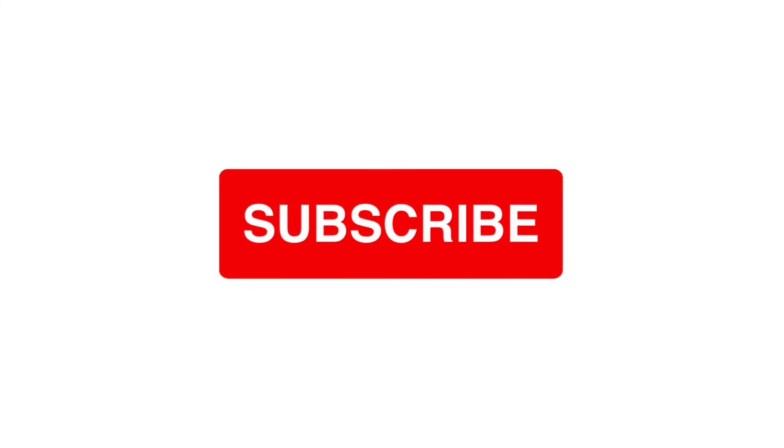Thank you so much for being here, everyone. If you enjoyed this video, don't forget to give it a thumbs up and subscribe to my channel for more clean beauty tips, honest reviews, and beauty over the age of 40. Thank you.